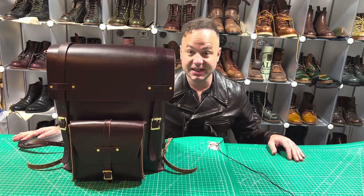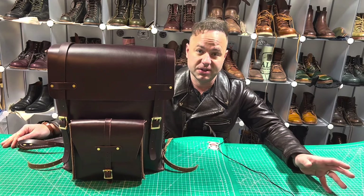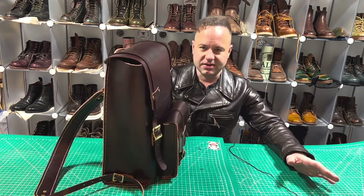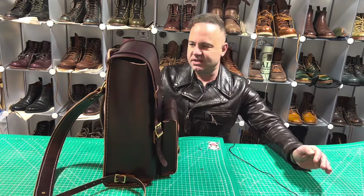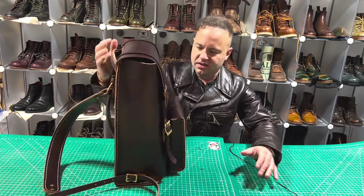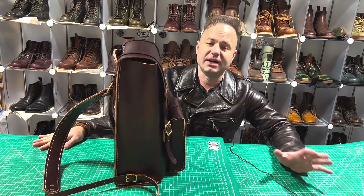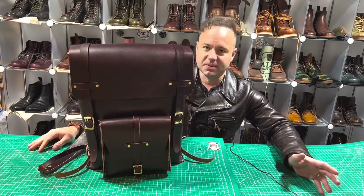Hey guys, exciting day in the shop — I just finished up five new oxblood double shot Scout backpacks. That's my own design, and I'm very proud of it. I did something a little different with this pattern — it's almost taking the concept of a hole cut, where instead of making a front and back panel and then stitching the sides on, the front and back panels are all the same piece with the sides. I have to cut out a large portion of the hide to achieve this pattern, but I think they came out just beautifully.